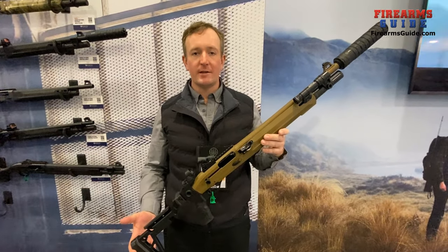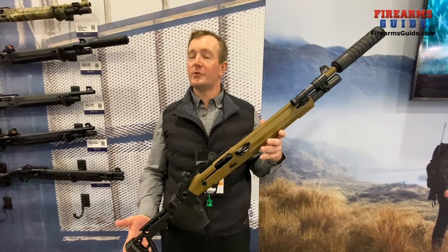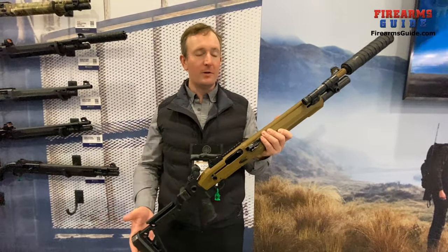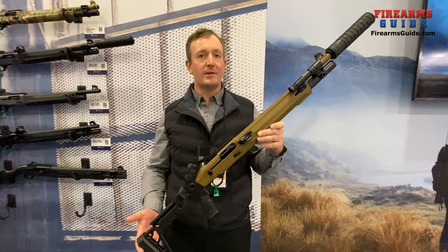Hi, I'm Logan Killam, Product Manager for Shotguns here at Beretta USA, and we're at the 2024 SHOT Show booth. We're taking a moment to show you the very cool and brand new 1301 Tactical Mod 2.